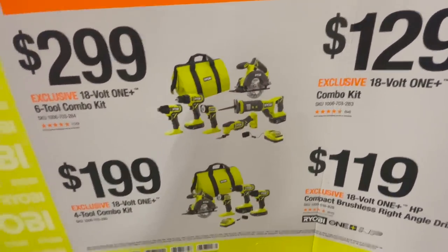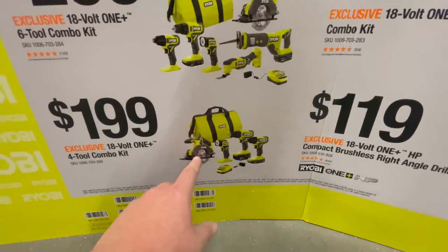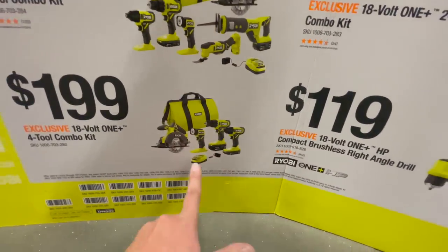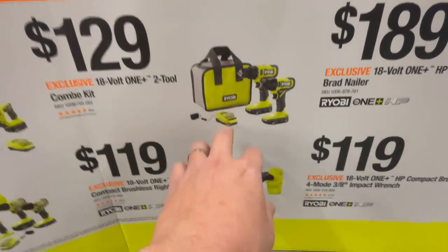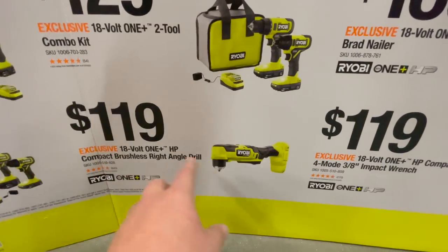That kit also includes a multi-tool, work light, impact driver, and drill driver — all brushed tools, by the way. For $199 you get a drill driver, impact driver, work light, and a 5.5 inch circular saw, with a 4 amp hour battery and a 1.5 amp hour battery, charger, and a bag. For $129 you can get a drill driver and impact driver kit with two 1.5 amp hour batteries, charger, and a bag.